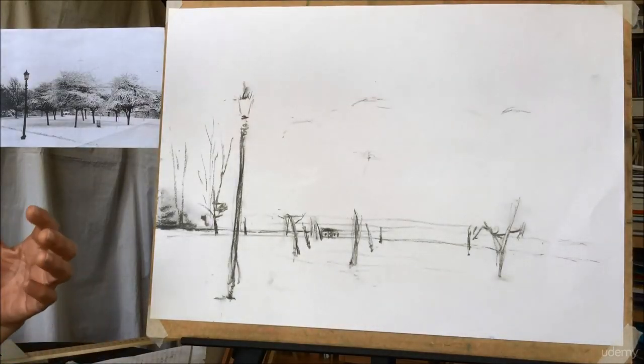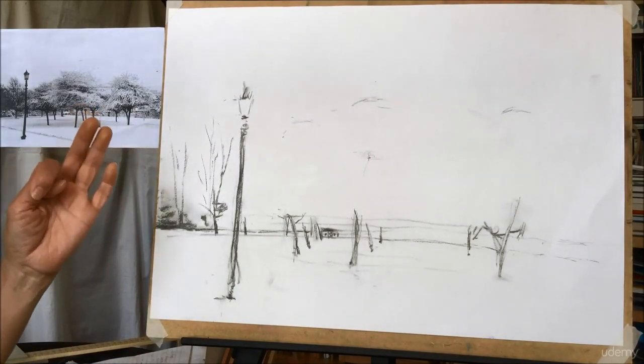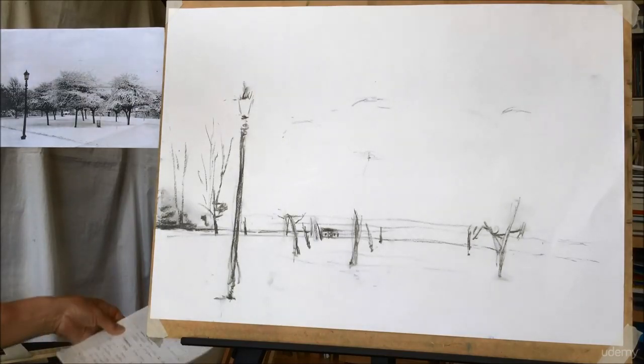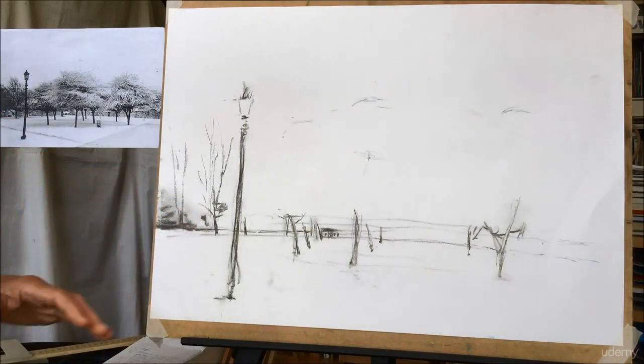Hello again. So we've done proportion, and now the next thing is the second thing: Anguru. With this method it's very very simple — you don't need any complicated perspective — and I'll show you how.